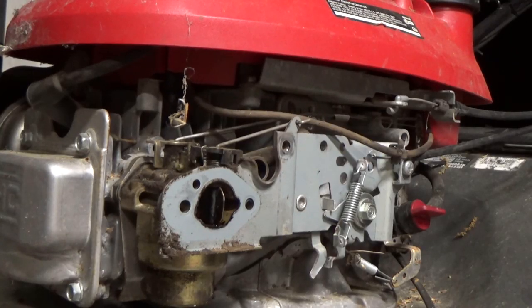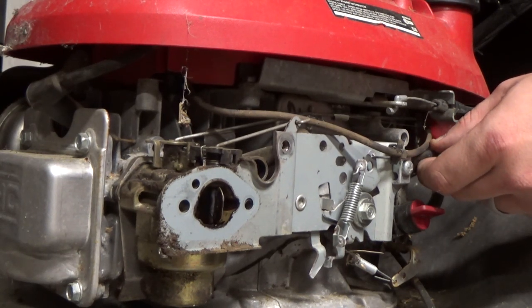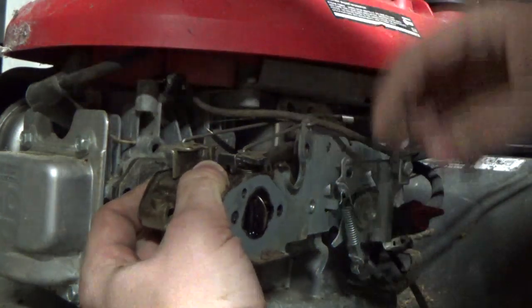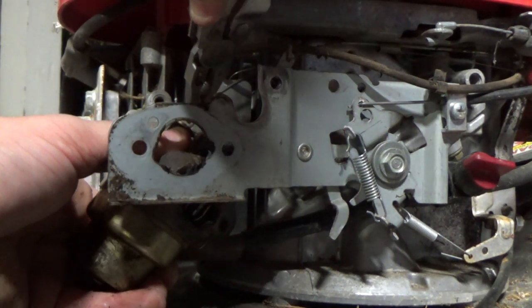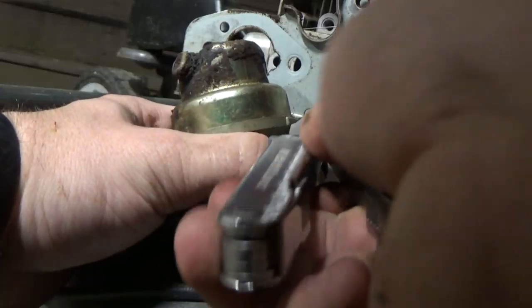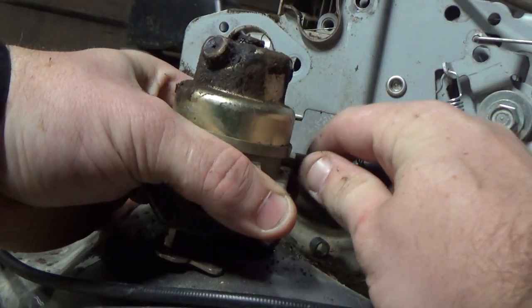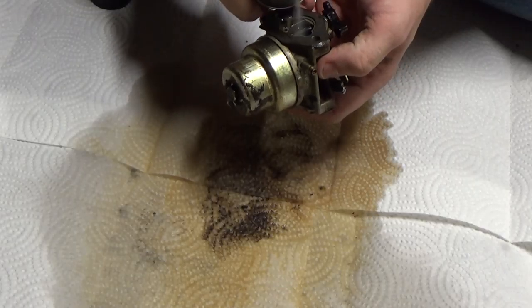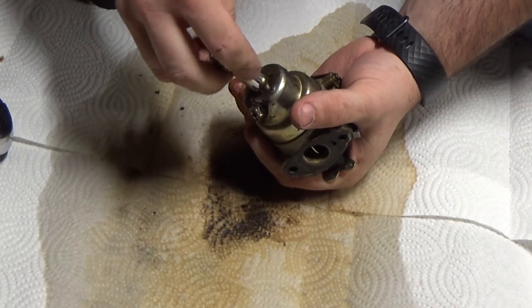Take off any gaskets that you can, but if they are hard to get rid of just leave them on unless you have a carb rebuild kit with new gaskets. While trying to remove the throttle and choke controls I noticed they weren't moving — this makes it really hard to get them off the carb. But after some effort I got them all off, and all that's left to remove is the fuel line. Then we can start cleaning all the gunk off of this carburetor.